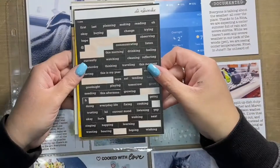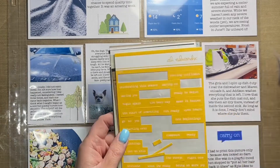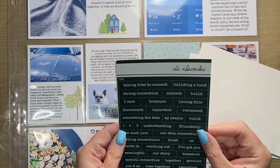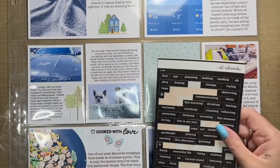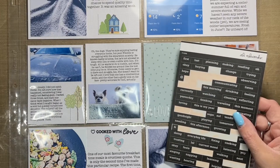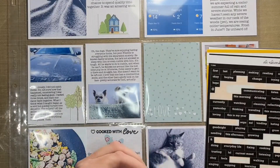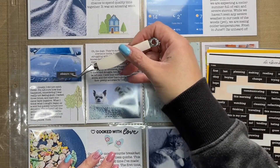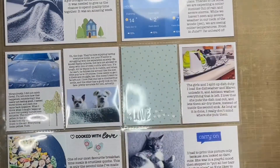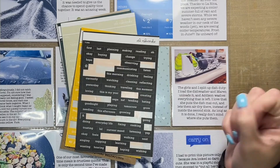I'm going to add a couple of phrase stickers to some of the three by four pockets in the middle of the layout. I pulled out Ali Edwards phrase stickers for those. I went through my conservative collection of phrase stickers and pulled out one for this journal card that says 'observing.' I wasn't really sure if I wanted to use it and if I did, where I was going to put it on the photo — so you'll see me pull it off the sticker sheet, hold it over the photo, move it around a little bit, and then put it back because I didn't want to commit.